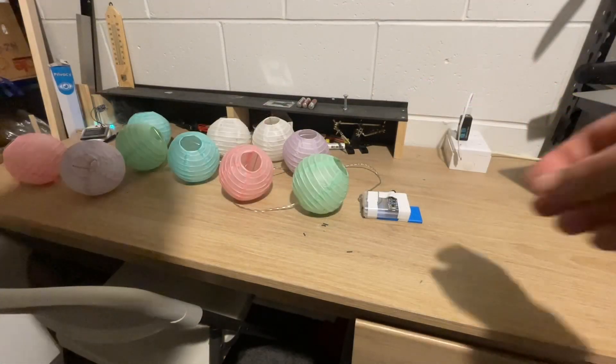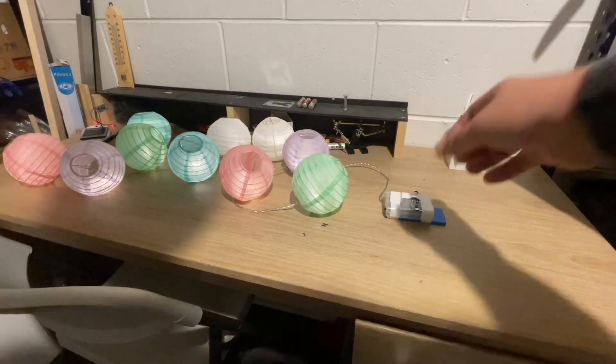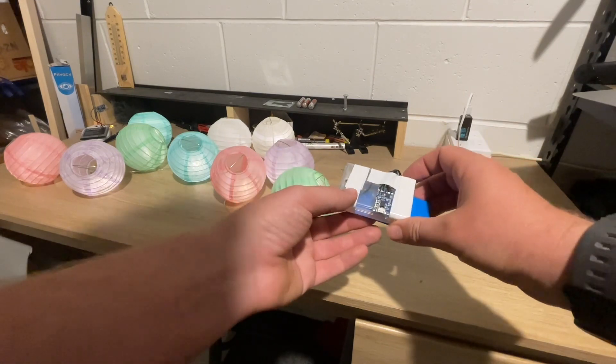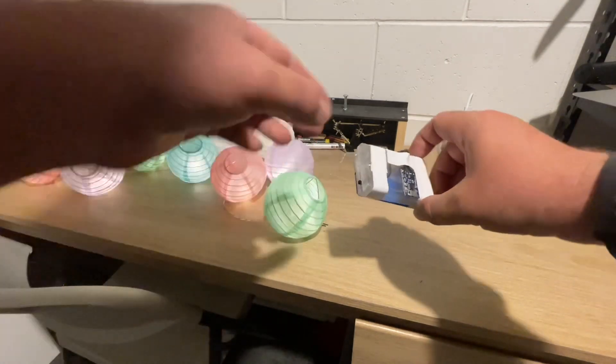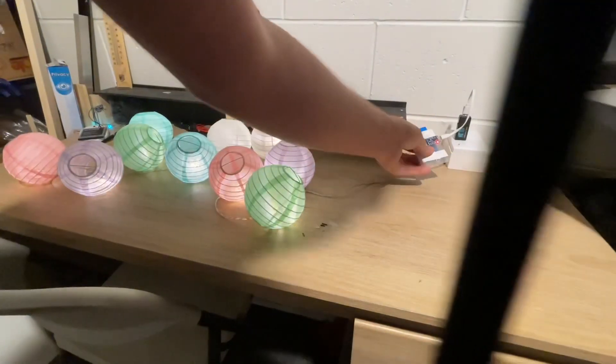And we're done. Let's turn it on — sweet! I've super glued it onto the battery box, covered up the terminals of the battery, and the switch is still functional. If we want to charge it, we'll just plug it in. There's the charging light coming on.